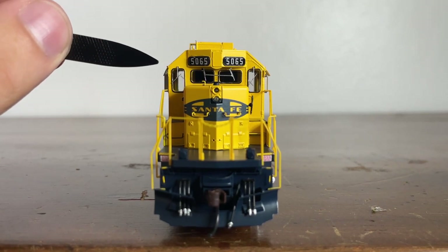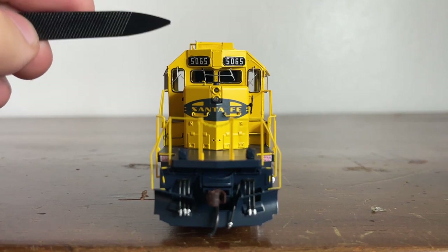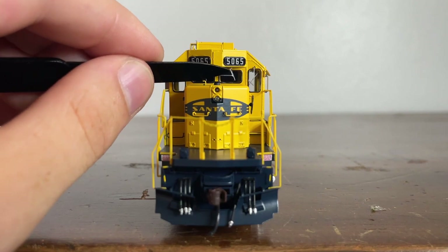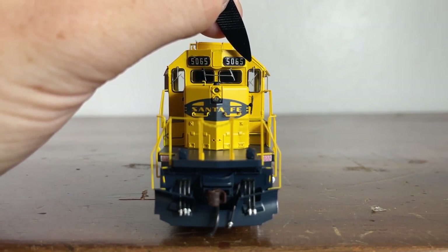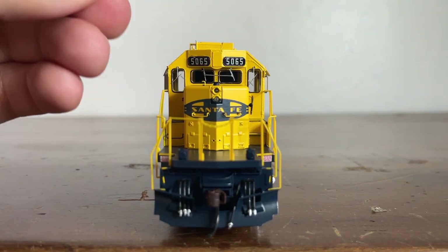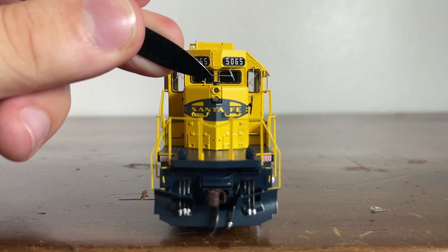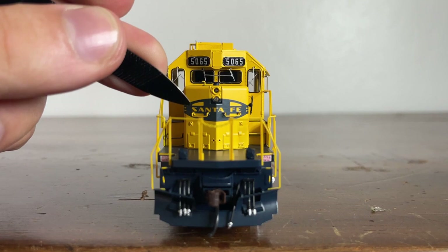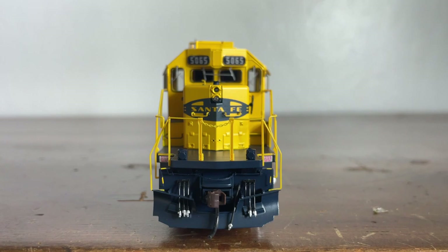Right here we have four separately applied windows — one, two, three, and four. We have separately applied windshield wipers, though two that are connected together are broken — I wonder if I can put that back into its socket. We have another windshield wiper here, and a grab iron on top of the nose. Moving just above the light is the sand filler hatch. Here is our headlight, and the beautiful iconic Santa Fe logo on the front of the locomotive.